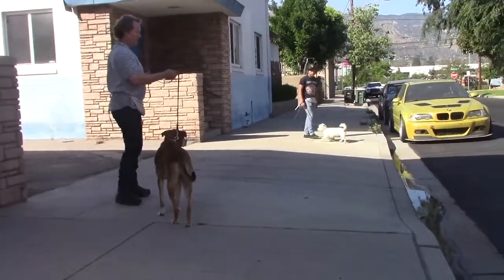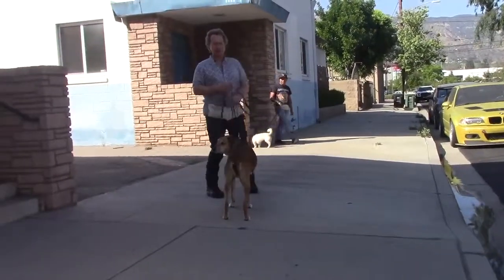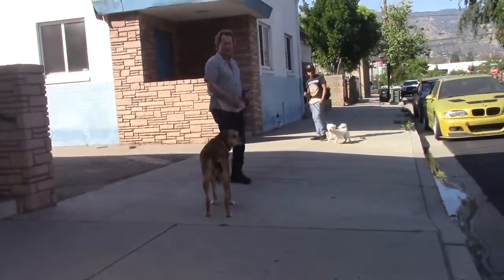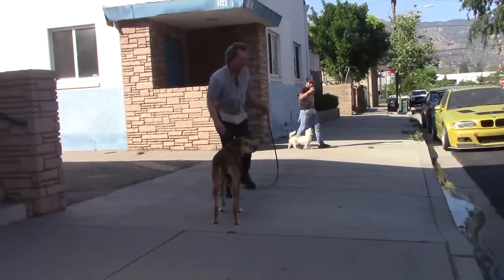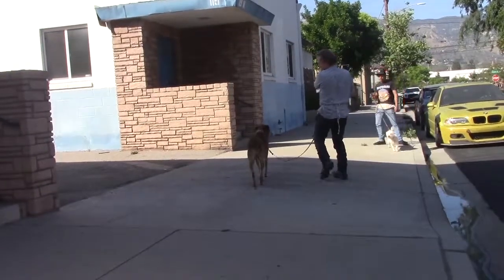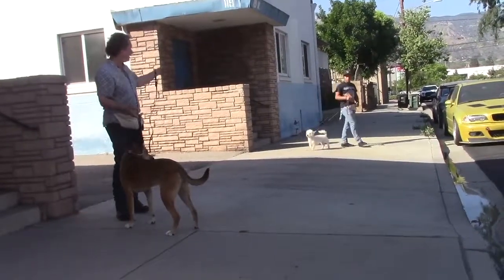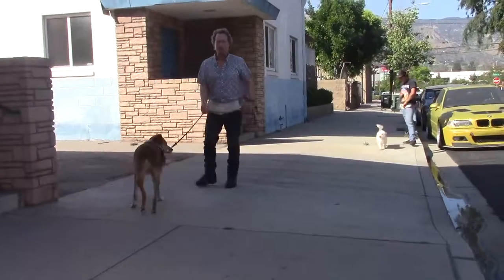The walk is always on a loose leash — I'm never choking up, never restraining him, not popping, jerking, or correcting. I'm just practicing calm walking etiquette, loose leash. If I want to draw him away from something I call him away. We even have a dog here — she's a little bit leash-aggressive with other dogs, she's fairly new. Come.